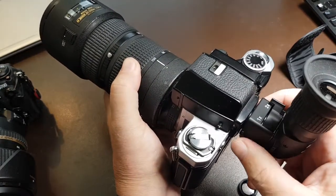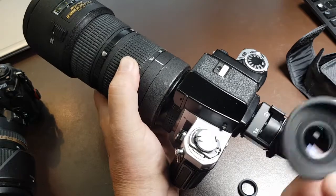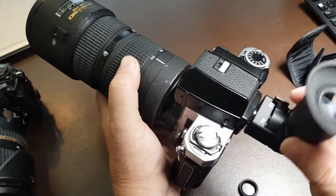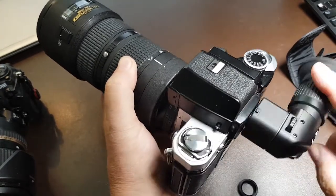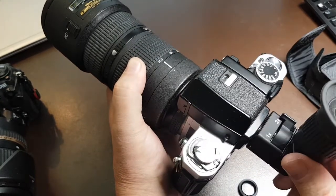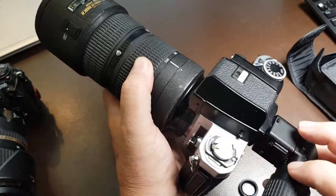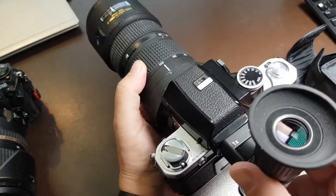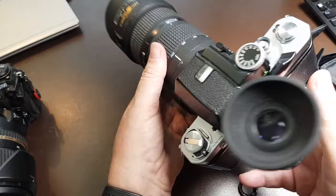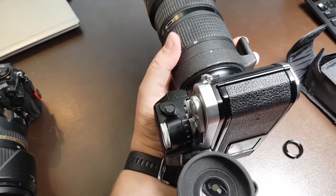Practically that's all. To unscrew it, just simply rotate it. However, you can screw it completely in because it doesn't come off easily. And if you want to use it in portrait orientation, just turn it like so — and that's all.